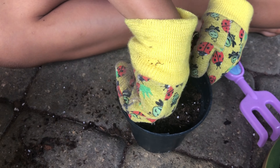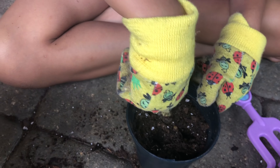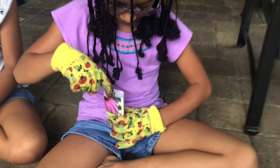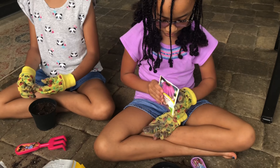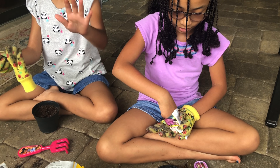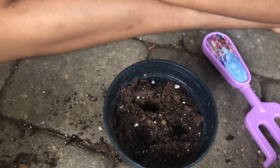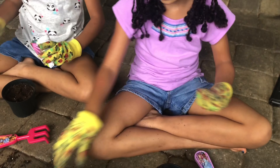Next we're going to poke holes in the pots, about an inch deep. And then we're going to put one seed in each hole. First we're going to put one seed in each hole.